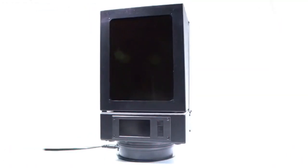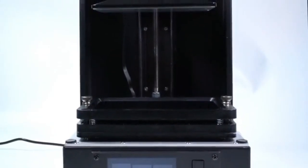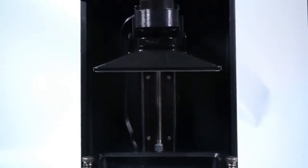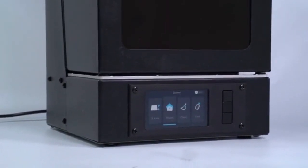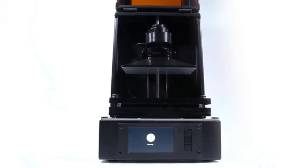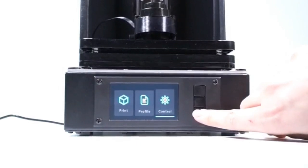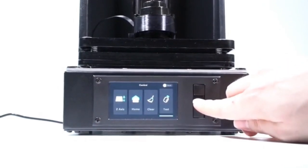This is the Prism LCD SLA 3D printer, developed by a team of experienced industry professionals and award-winning creatives. The Prism is the ideal printer for makers and artists who want an affordable, reliable, and easy-to-use 3D printer. The Prism introduces new convenient features that make the printer easy to get set up and running.